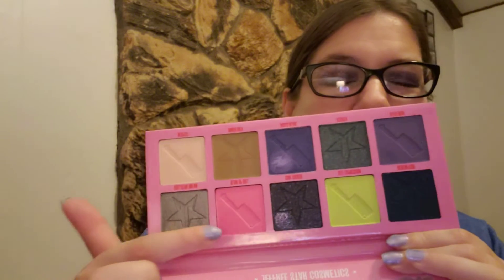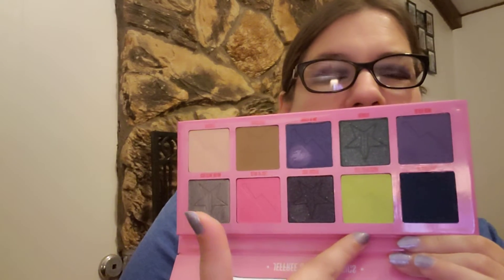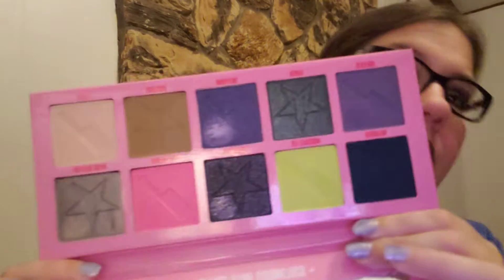So I did do a very simple look. I only used three eyeshadows, but I already have ideas for other looks for this palette that are just two or three eyeshadows each. A lot of people are saying this color is really out of place, and the pink is kind of out of place, but I love that about it, so I'm going to try to do something cool.